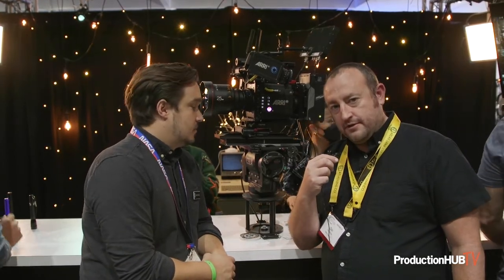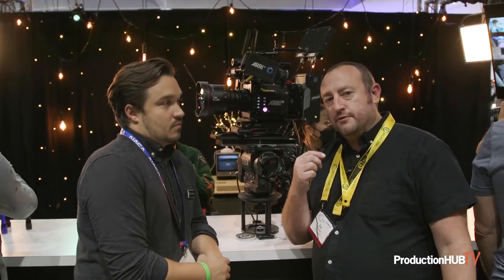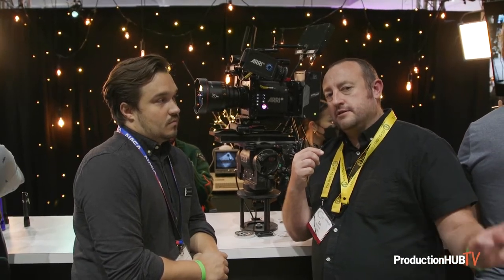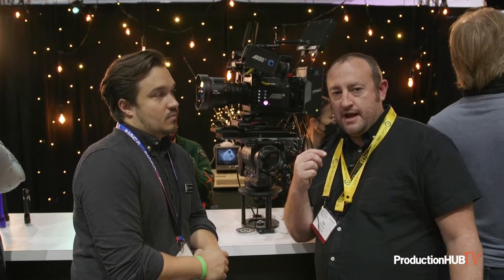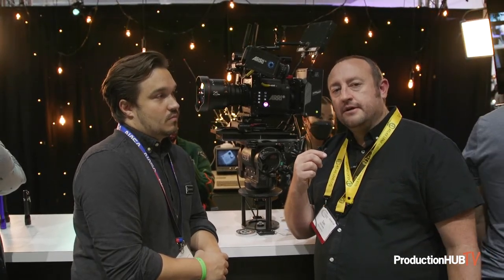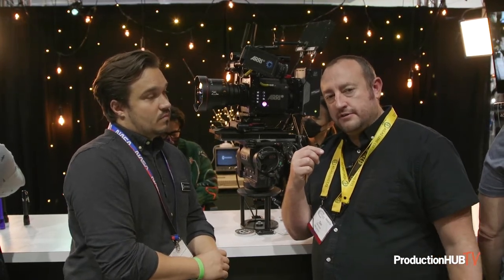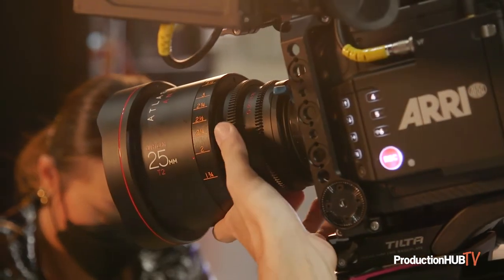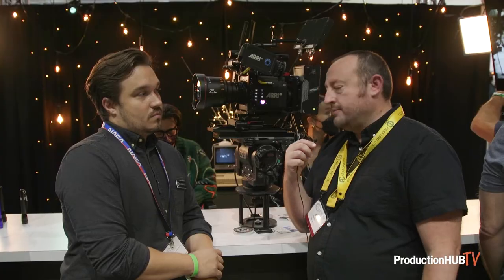A big question that we get a lot with the Orion Series is: will these lenses cover full frame? We designed the Orion Series to cover 4-perf 35mm film format, but they will cover a little bit larger than that. So if you're using something like a RED 8K VistaVision Raptor or a VistaVision Monstro, you're going to get great 6:5 aspect ratio coverage for a 2.40 delivery, or on the Alexa Mini LF, you'll have no problem using the 2880x2880 2:1 Netflix anamorphic delivery format.